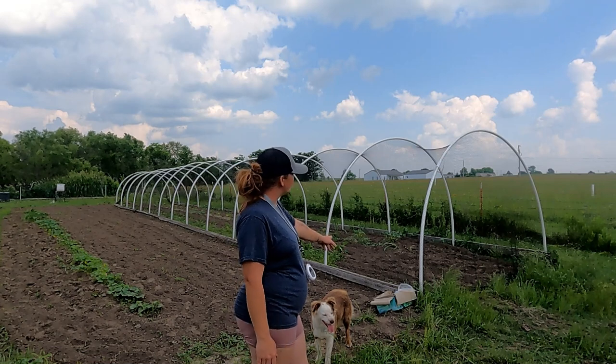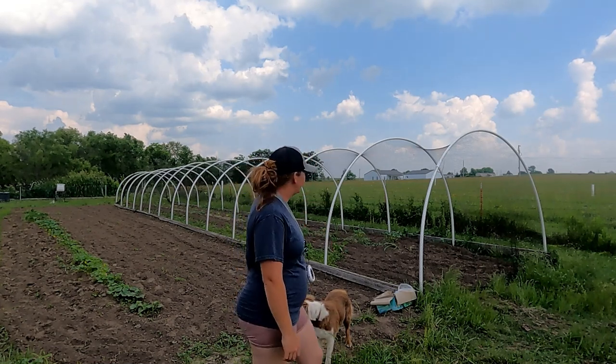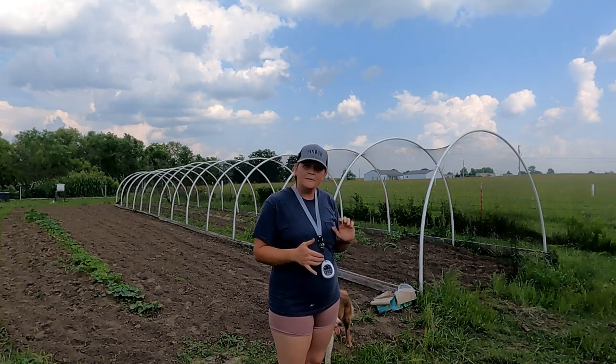What we've done is we've built these hoop houses all the way down and then we put bird netting around it so that the quail can't get out and the hawks can't get in to get them.